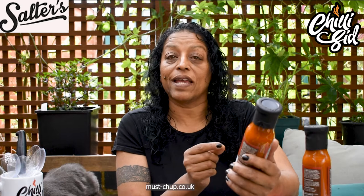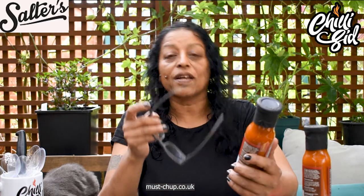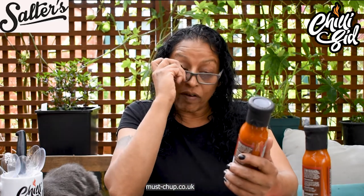Now these are like ketchups, well they are ketchup. So this one is Big Kick — two chillies, Big Kick, mustard and chilli ketchup. Mustard and chilli ketchup — that sounds like it's got heat from the mustard and heat from the chillies. Now it's not going to be very hot because it's two chillies.